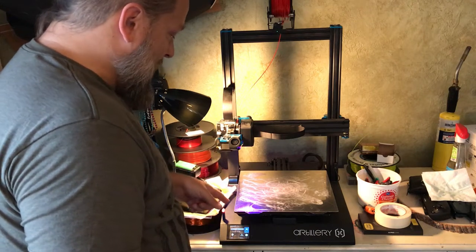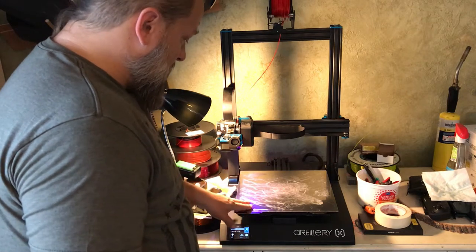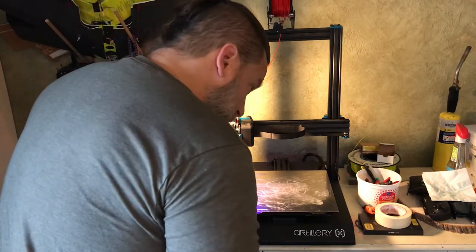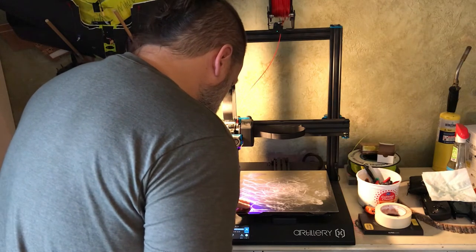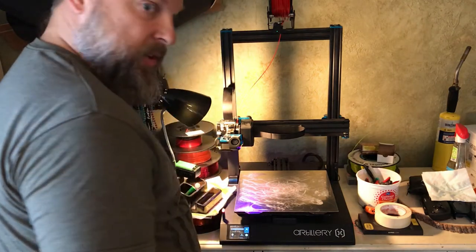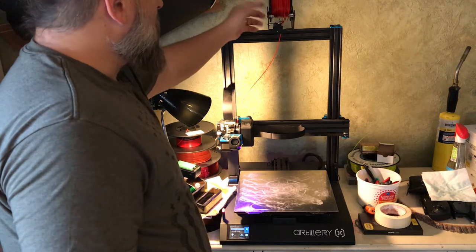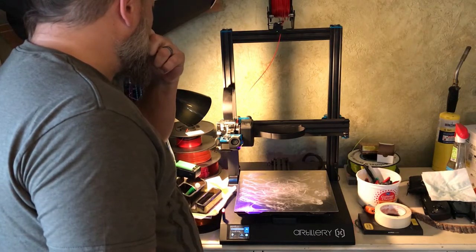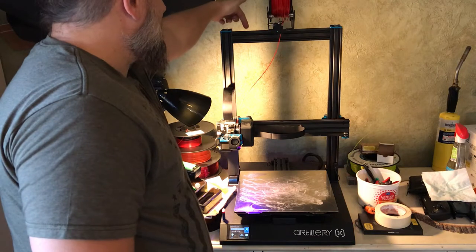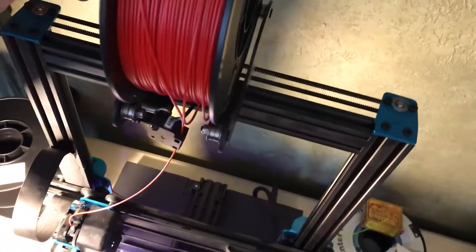The heated bed is powered straight from 110V so it heats up quick — we went from room temperature to almost 70°C just in the time since I started that print. The Z-axis is coupled on both sides with a belt so you don't have to worry about one side sagging before the other.